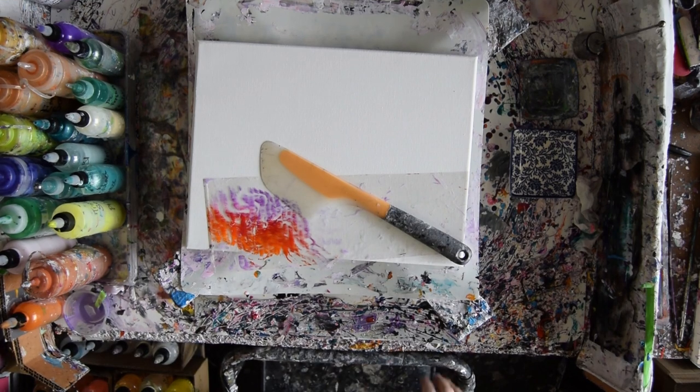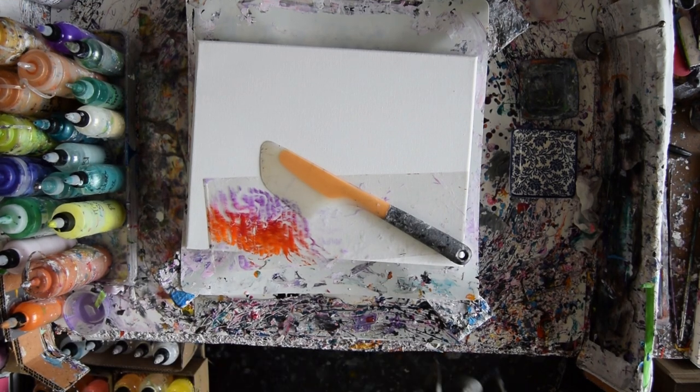Hello, this is Priscilla Wetzel. I'm in Spring Hill, Florida at Expressionist Fluid Art Studio. I'm excited but I'm a little trepidatious.